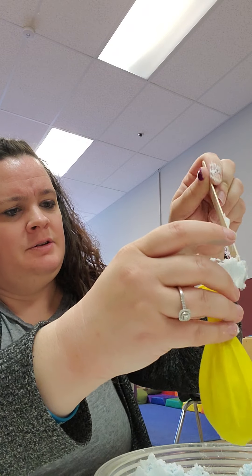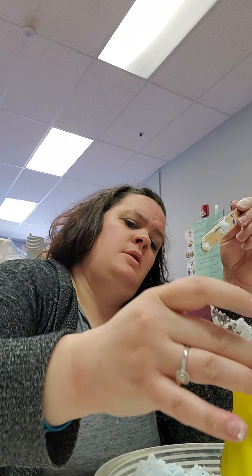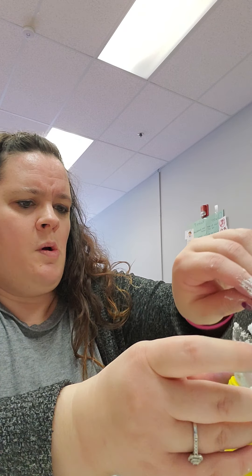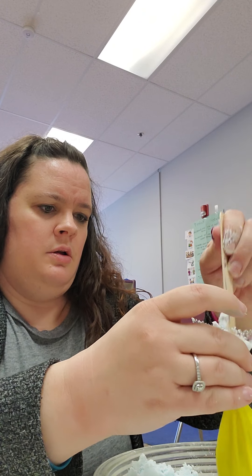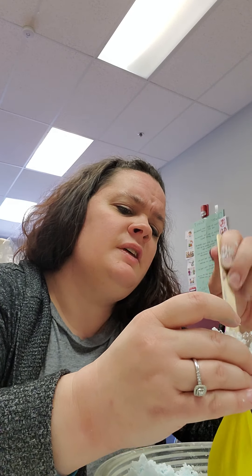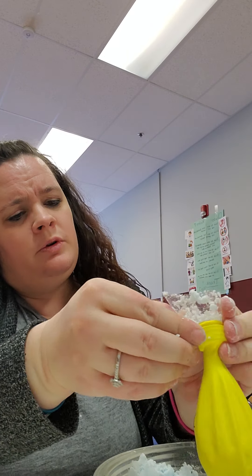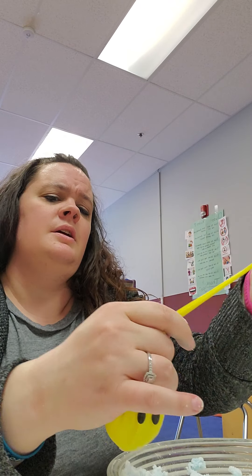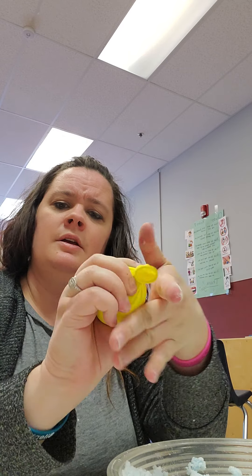As you can tell we're almost getting full, so once you get to that point give it a little shake. It looks like we might be able to put a little bit more in — let's try one more scoop. Okay, now we've got most of that full. You're going to go ahead and take the balloon off. This is the tricky part where the parents probably need to step in. Give it a little shake, then take the balloon and tie it shut — and voila, you have a stress ball!